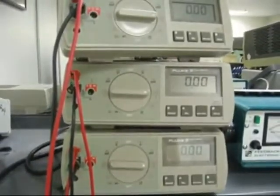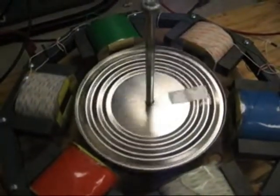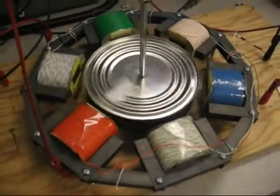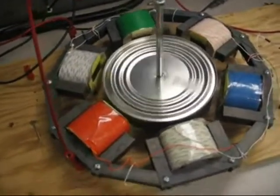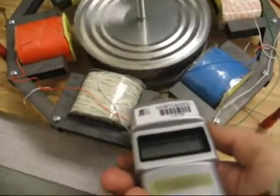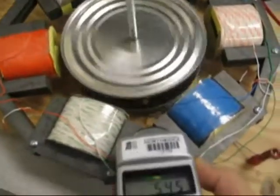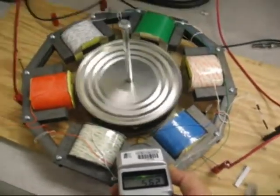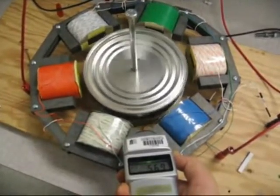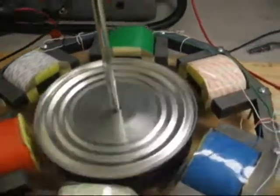We're also monitoring the current. We're just going to turn up the voltage here — hopefully it works. About 550 RPM. Just kidding, that's crappy. That's pretty powerful right there.